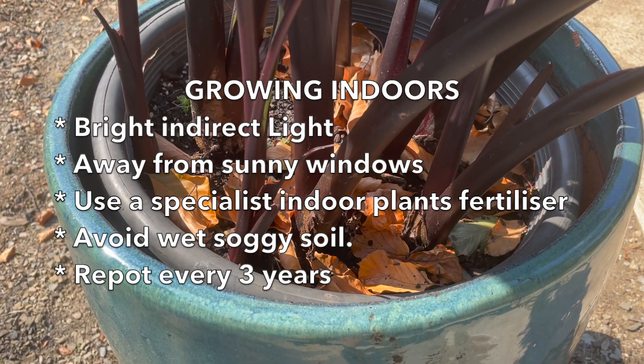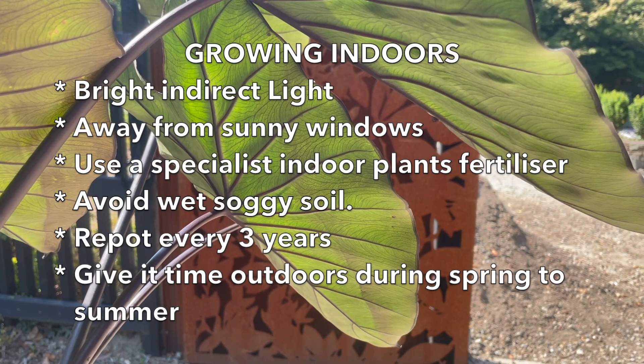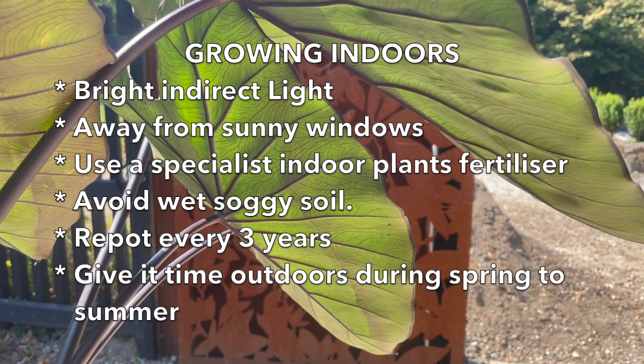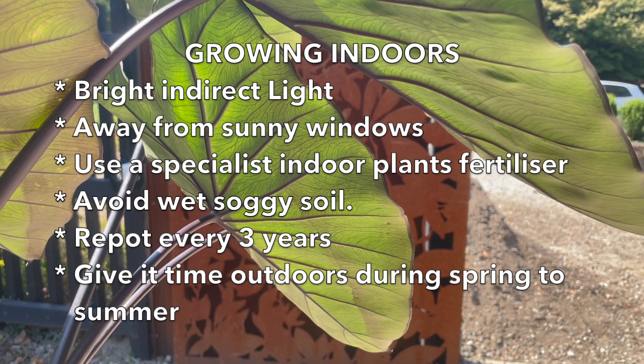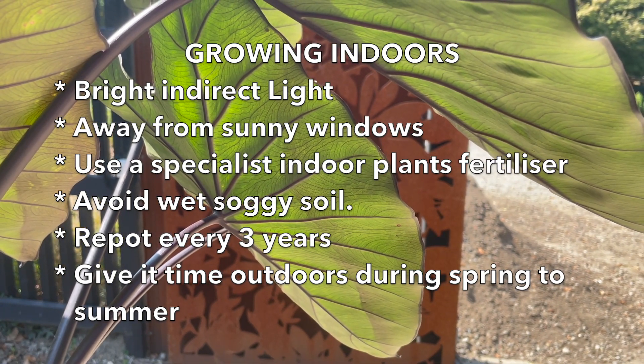If you are growing the plant indoors, it's a great idea to give it a little holiday outdoors in dappled shade from spring to summer, just every couple of weeks. Of course you can also grow this plant on a sheltered patio or balcony.